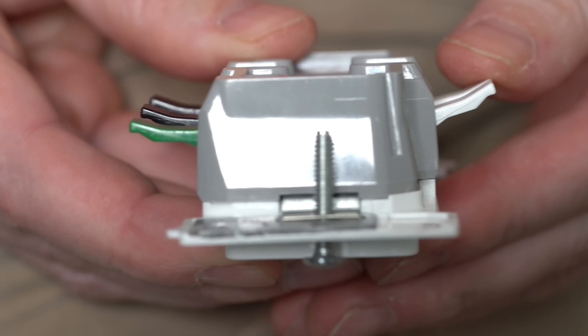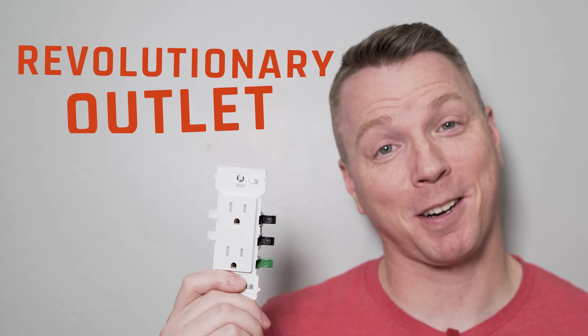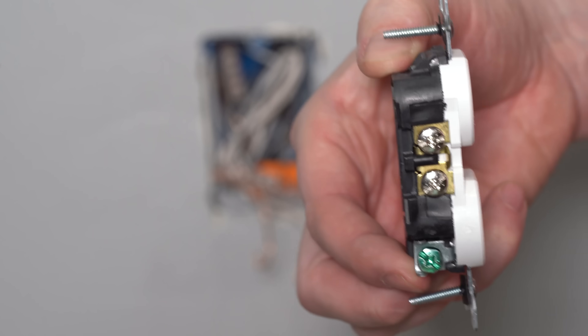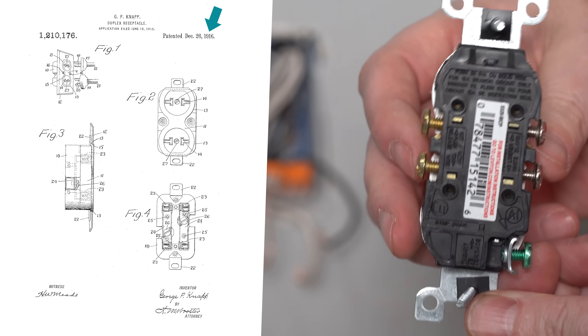This is the safest, most inventive, and most revolutionary outlet that we are likely to see in our lifetime. Electrical receptacles like this, more commonly known as outlets, have hardly changed at all in the last 100 plus years since their last patent.